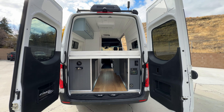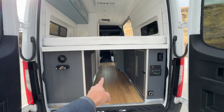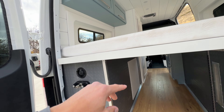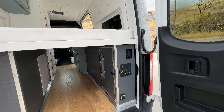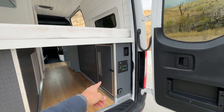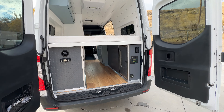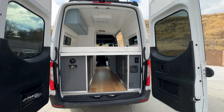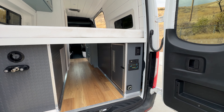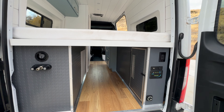Full open-concept garage. Got your plumbing on this side, electrical on this side. We have 36 gallons of fresh water feeding your shower, outdoor shower, and sink. And then 300 amp hours of lithium batteries on this van. We can actually upgrade our battery systems up to 1,300 amp hours if you wanted to.